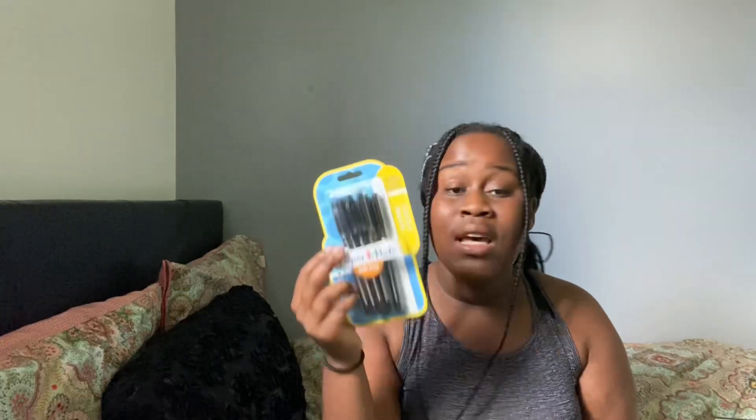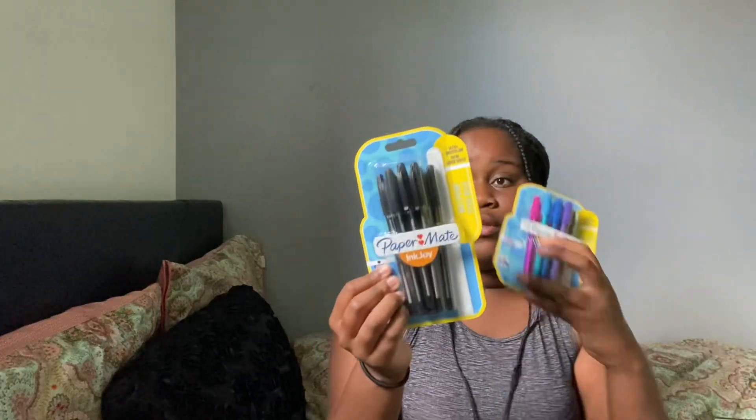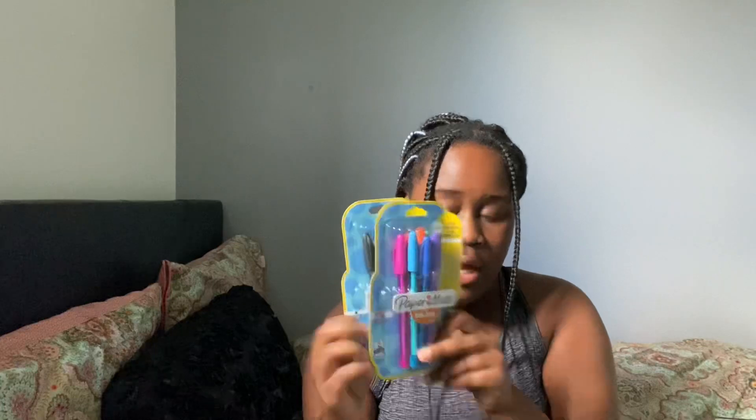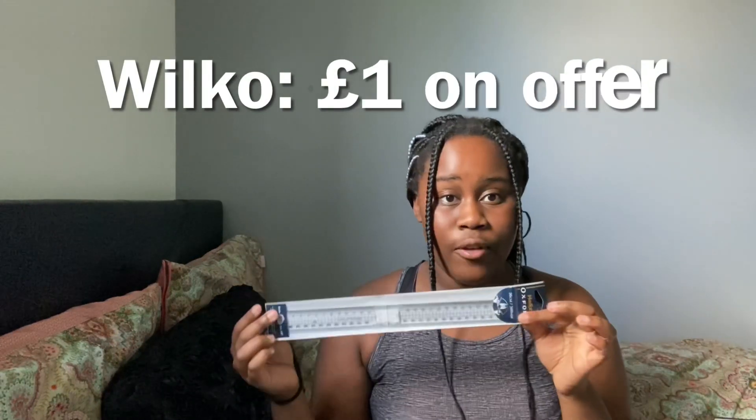I've got coloured pens for highlighting words and black pens — my favourite type are the inky ones, but those go through the pages, so I got these instead. These are beautiful pens, from Wilko at half price — one pound fifty each, so three pounds altogether. They're normally three pounds each, so guys go check out the sale before it ends — no point spending six pounds when you can spend three for both.